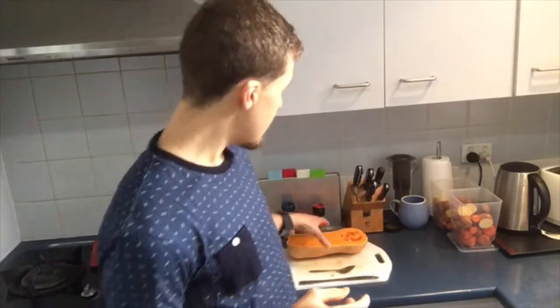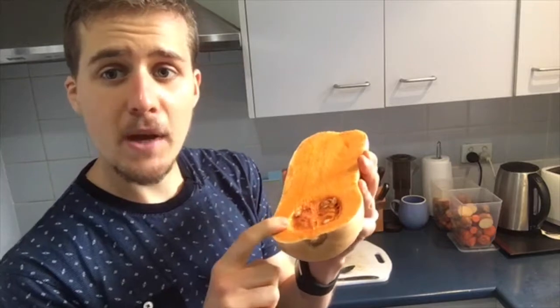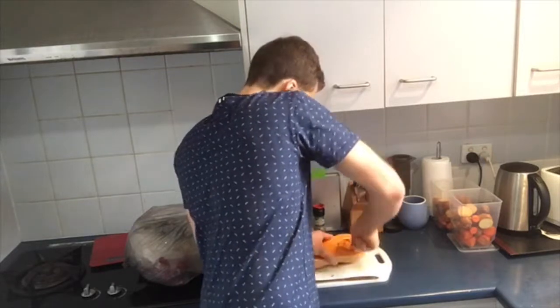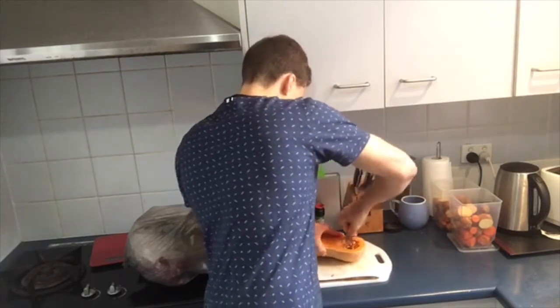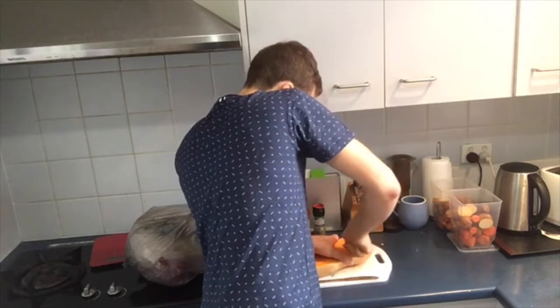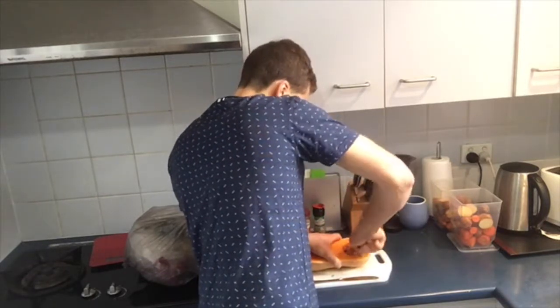So what we always want to do when we start with the pumpkin — I've got a butternut pumpkin here — the first thing we're going to do is scoop out the seeds. Just using a spoon, all I'm going to do is go all the way around and scoop it out, all the seeds, until I can get it all out.